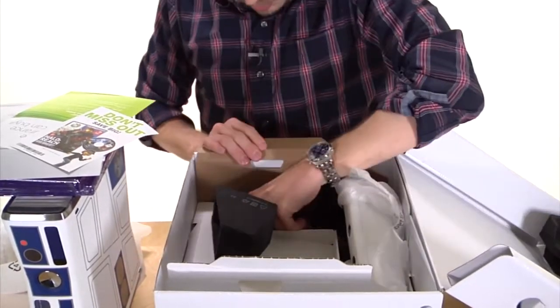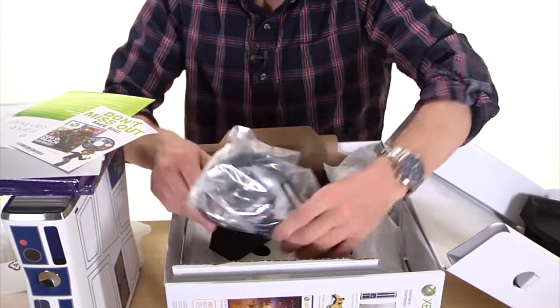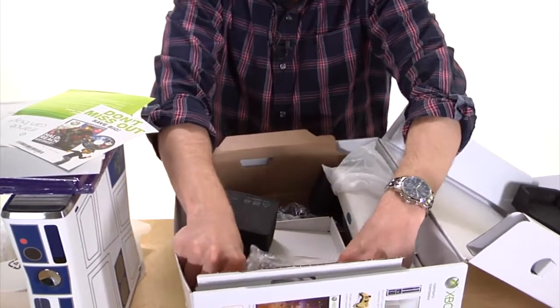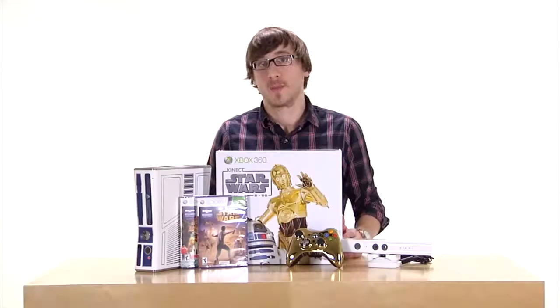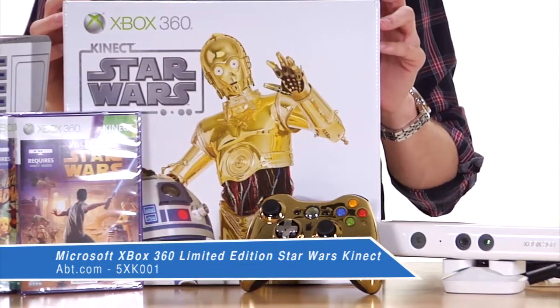So other than some basic power cords and manuals, that is everything in the Star Wars Kinect box. Get yours at APT.com.